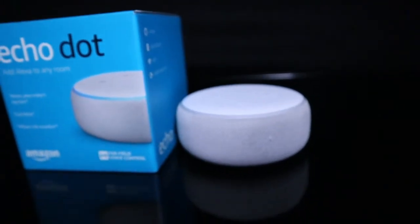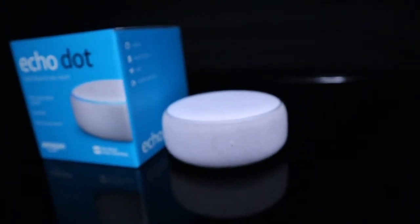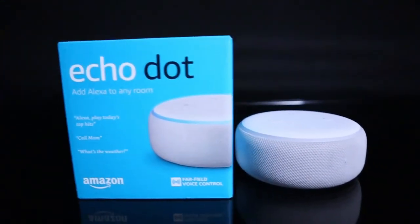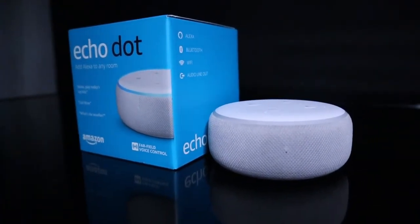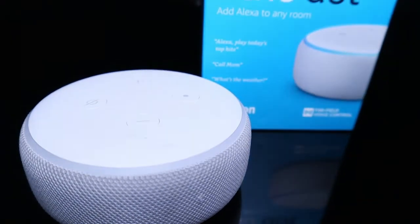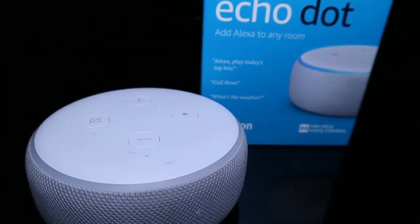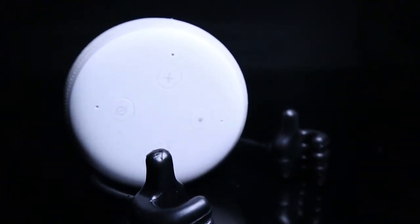Now I'm going to show you the color. I'm going to add Alexa to any room. There are Bluetooth and Wi-Fi connections. There are 4 buttons on the side of the LED ring. If you press the 4 controls, you will press the volume up and down buttons.